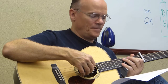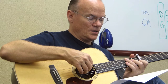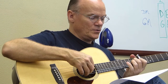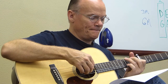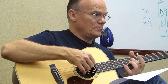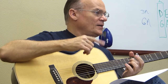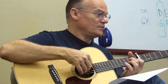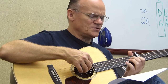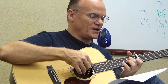Do that little trill that you did towards the end. That's a hammer-on, and then a pull-off — but almost in a triplet. I have it notated as a triplet, but yeah.